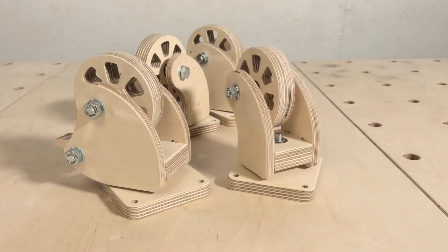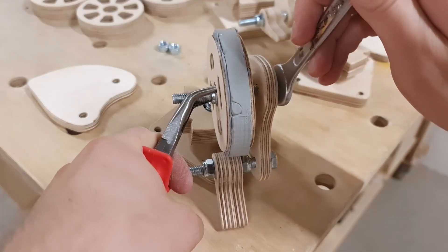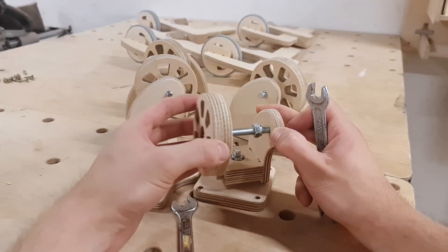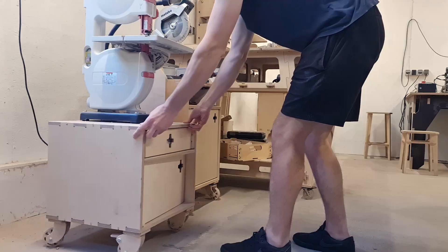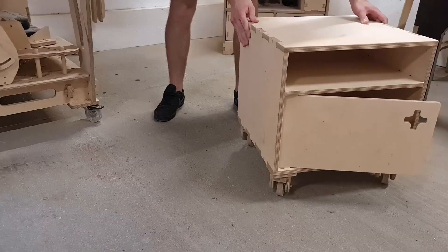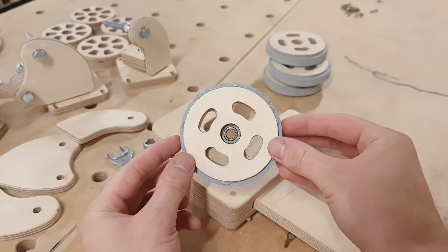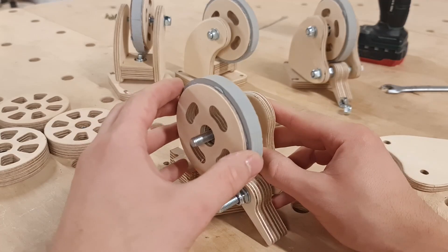A while ago we made these plywood caster wheels and they have served us well. However, we have an idea to improve the design. Currently the caster wheels are made out of plywood and they are relatively loud when moving around the workshop, and you can feel the small imperfections on the floor. We could update the caster wheel by adding rubber to the wheel disc to fix that.